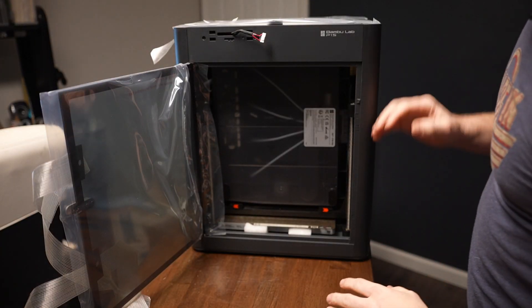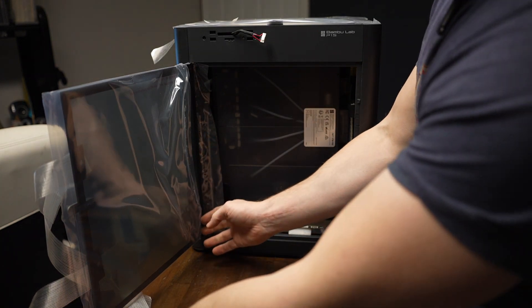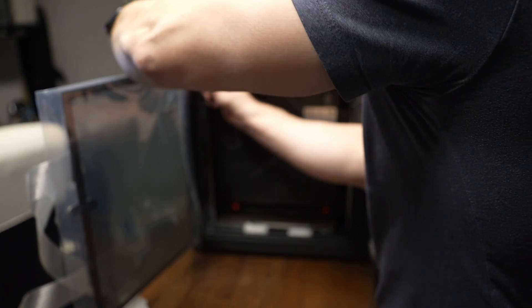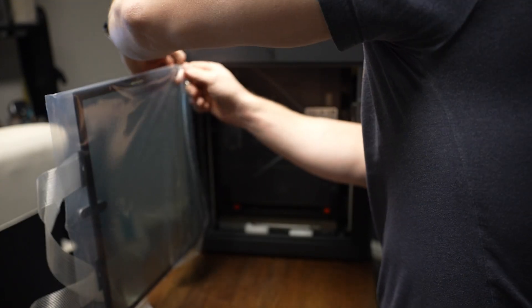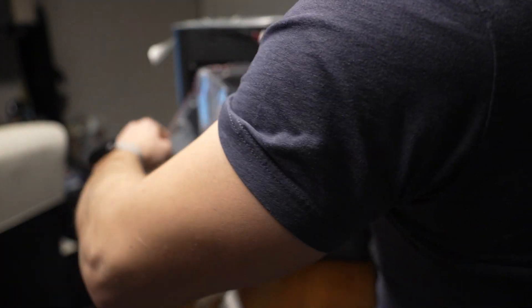This is really well assembled — everything is well packaged. You've got plastic on all the doors, which is honestly a little bit difficult to remove. I loathed to just cut it; I was hoping I could carefully remove it. And there we go — that's very impressive.